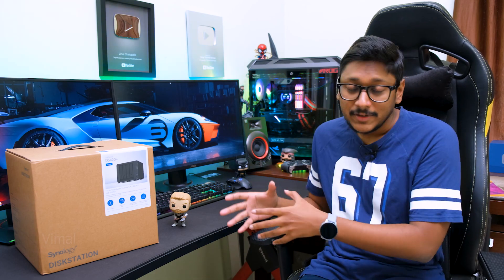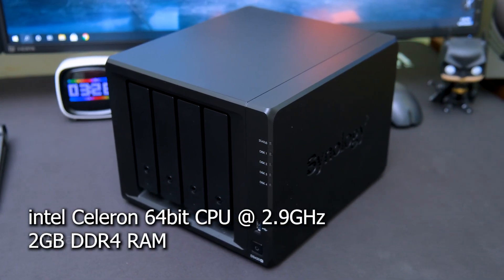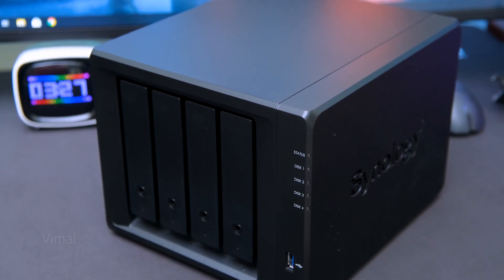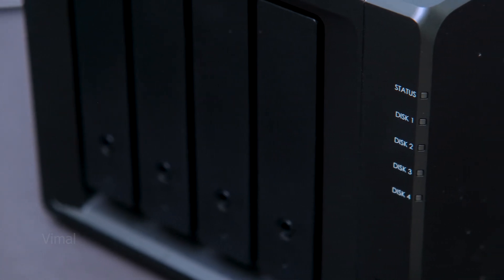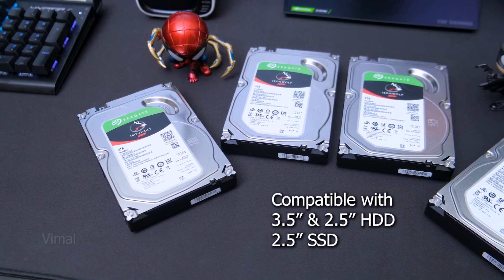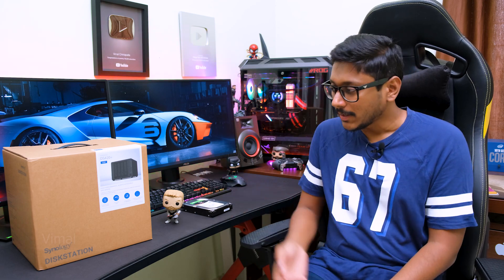This is a four-drive-bay NAS system powered by an Intel Celeron CPU, with 2 GB of DDR4 RAM, offering up to 225 MB/s read and write performance. In those four drive bays, you can install both hard disks and SSDs — hard disks up to 3.5-inch and 2.5-inch models, and 2.5-inch SSDs. You also have two M.2 NVMe slots for Synology's SSD cache acceleration technology.